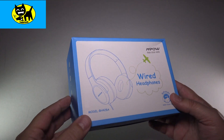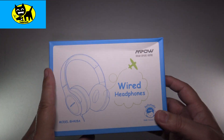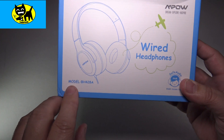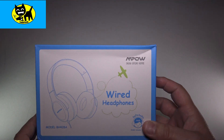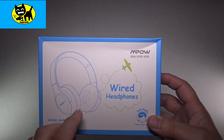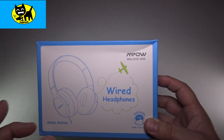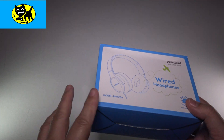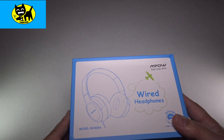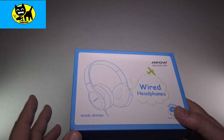Hey friends, Tux here. For this particular video, I have a great pair of kids headphones. These are model BH428A and these are available from my friends at Empow. These are wired headphones, and I really love their headphones. I've been using them for a while now. If you look back on Tux Reviews or Tux Toys, you'll see quite a few Empow headsets.